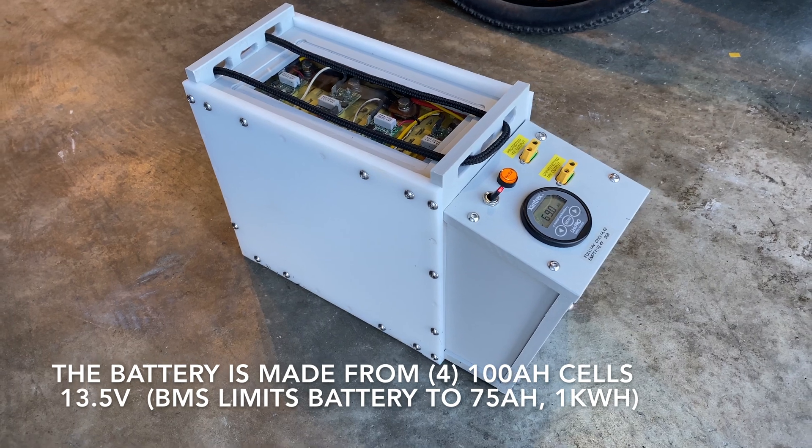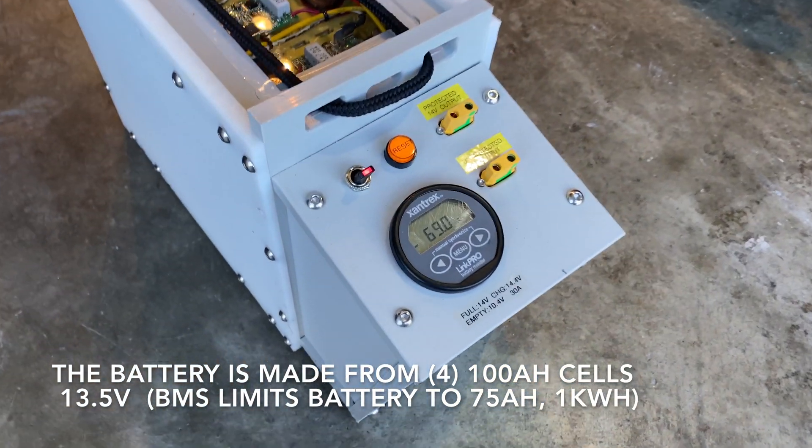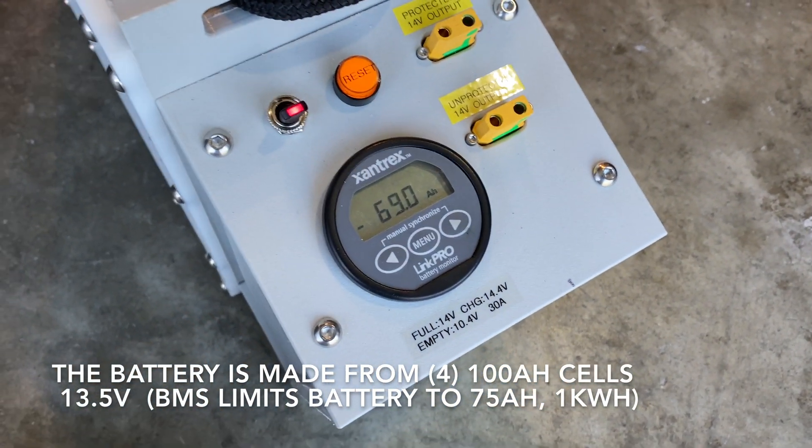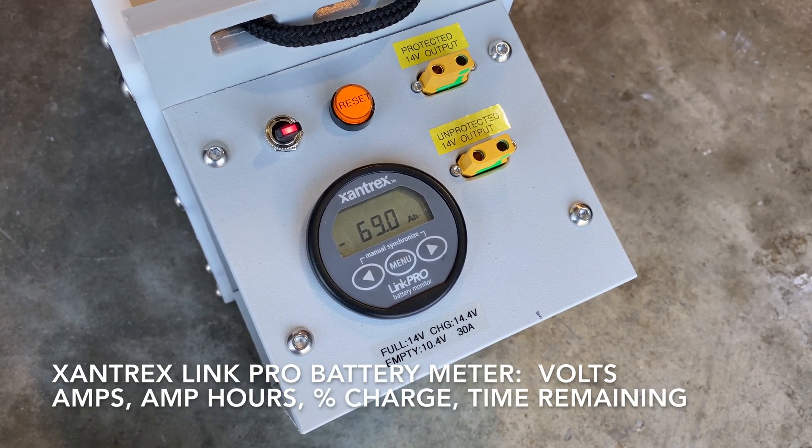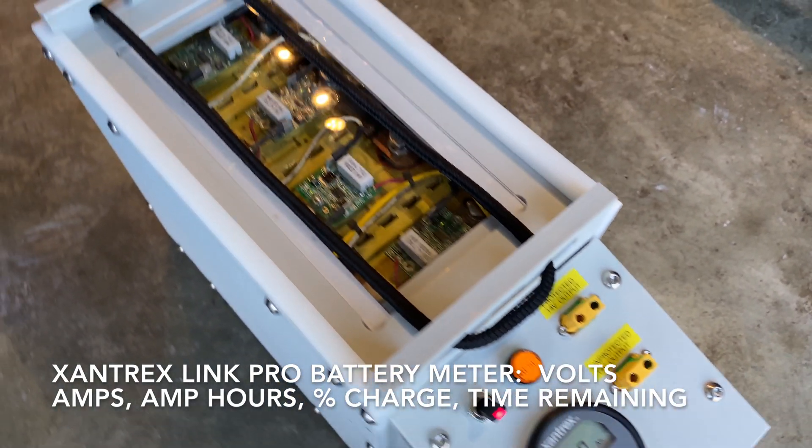The cells I'm using are 100 amp hour lithium iron phosphate cells. I installed a Link Pro battery meter that displays voltage, current, and amp hours consumed — it's basically a fuel gauge for the battery.